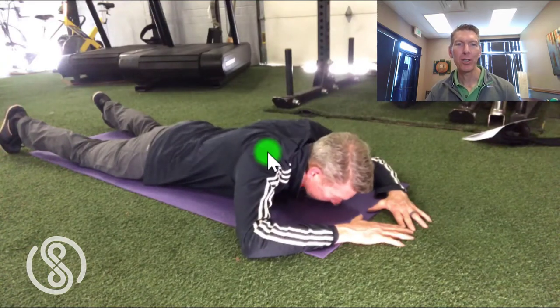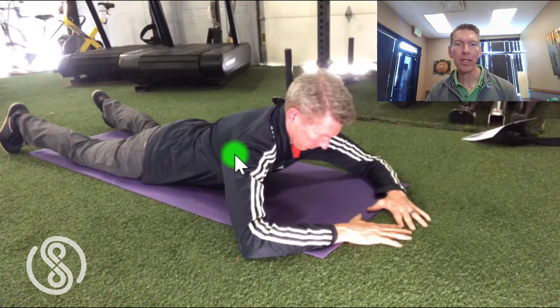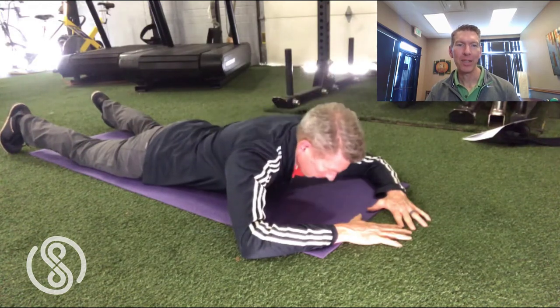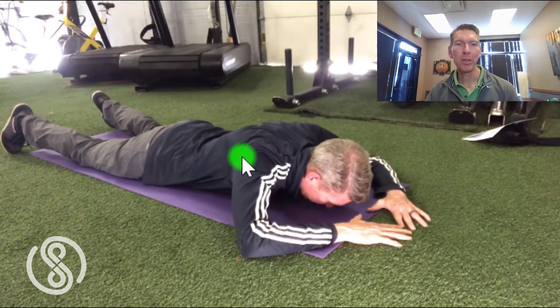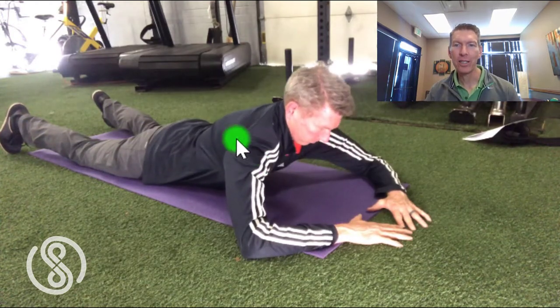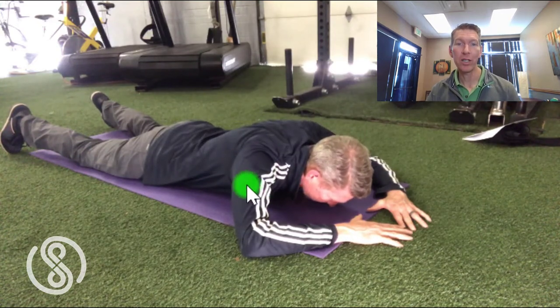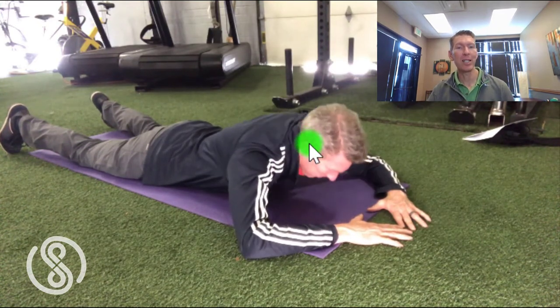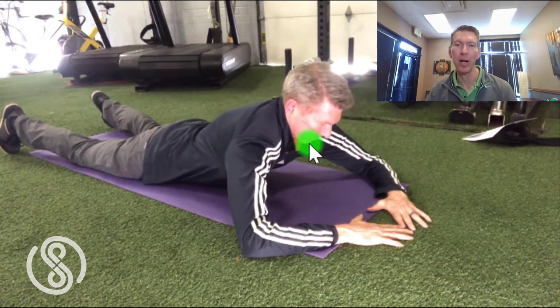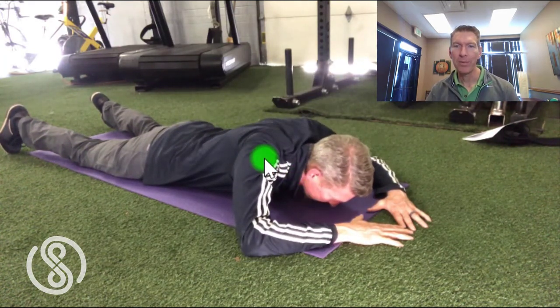Hi again, and welcome back for your Dr. Fauci-inspired gain-of-function exercise of the week. This week we're going to restore support to the shoulder and motor control to the shoulder blade. While we're at it, we're going to get a bit of extension in the upper back as well. So what we're looking at here is better mobility and control of the scapula, also known as the shoulder blade. The scapula has direct attachments to both the ribcage and the spine, as well as the neck and the head. So loss of support and control here can affect the entire region. It can cause compensation in several areas and lead to all kinds of problems. So here's your scapula control exercise for better shoulder support and health.